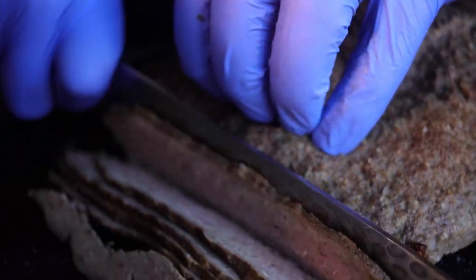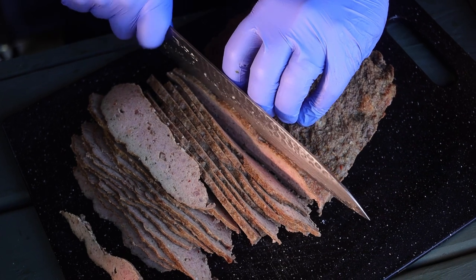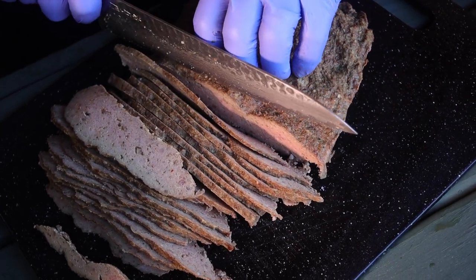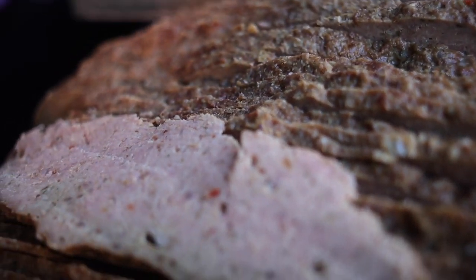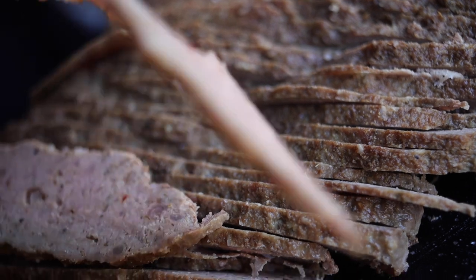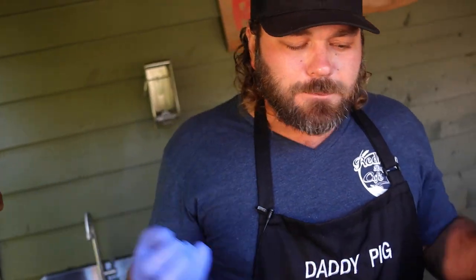Thin to win, baby! We're slicing the whole loaf nice and thin. I've got to send this home with the whole production crew — these guys work for food. The law of the land: if somebody sends you home with something, you better bring it back. Got it nice and thin — that's why you let it cool, so you can get nice thin slices. It's already pre-cooked; we're gonna heat it back up with the pitas and put it all together.